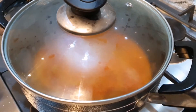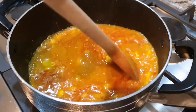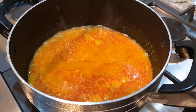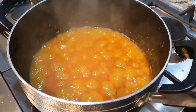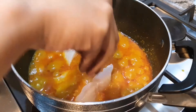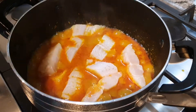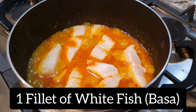The fishes you can use for this curry would be tilapia, basa, cod, or salmon. I've used basa fillets because it is boneless, but you can use any of those other types as well. Now with basa, it is quite tender because it is boneless, so when you're stirring you need to be quite careful otherwise it will break. Carefully place the fish fillets in the curry — they are quite tender and they do tend to break easily.